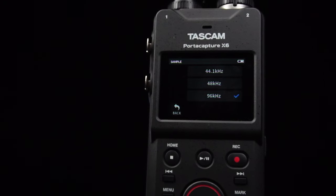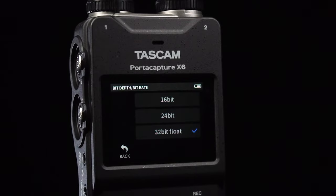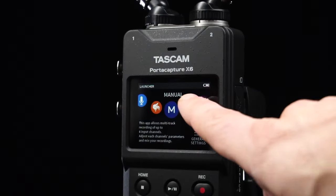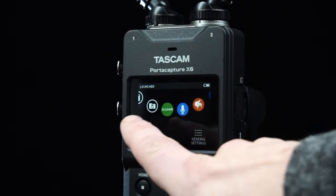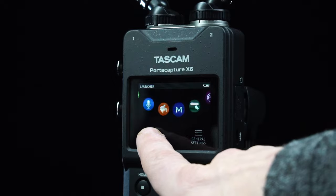Record up to 96K in 32-bit float point recording for uncompromised audio quality. From the launcher screen, access any of the PortaCapture X6's dedicated recording apps for easy startup without complicated settings.